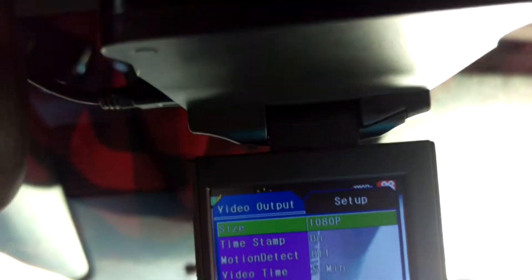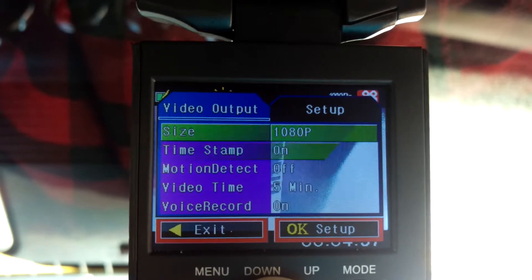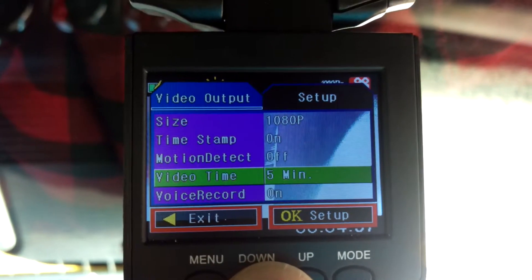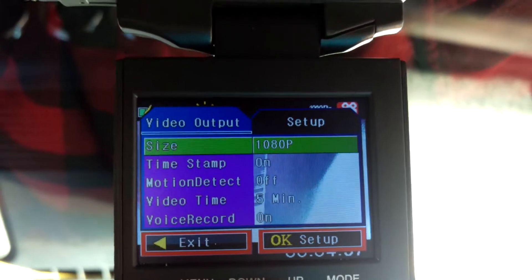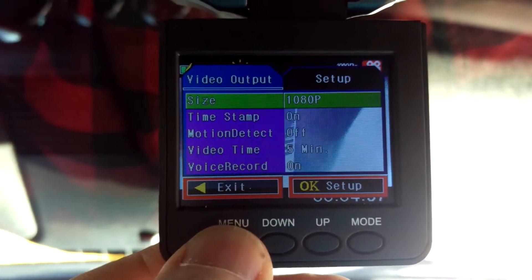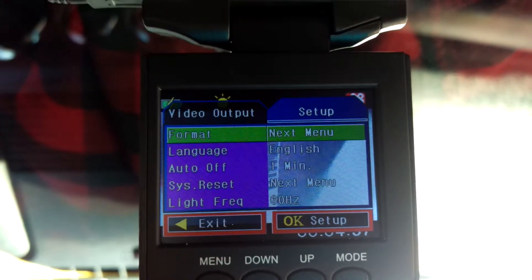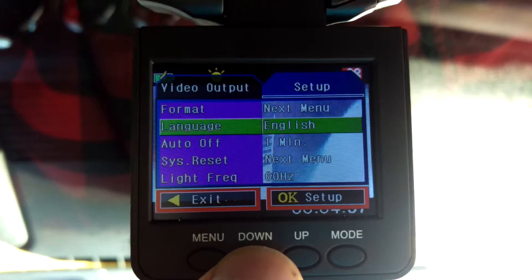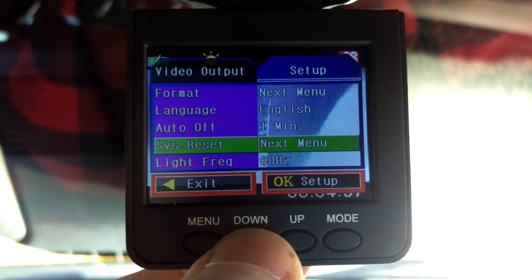That's the menu: 1080p, timestamp on, motion detect off, video time five-minute increments, voice record on. Then the next menu: format, language English, auto off — that's one minute — light frequency.